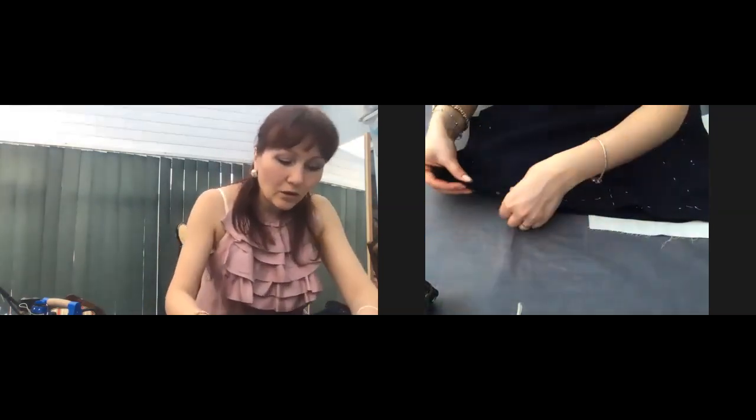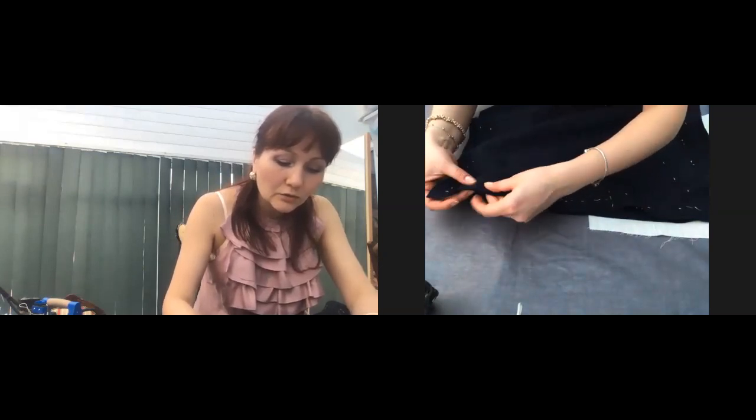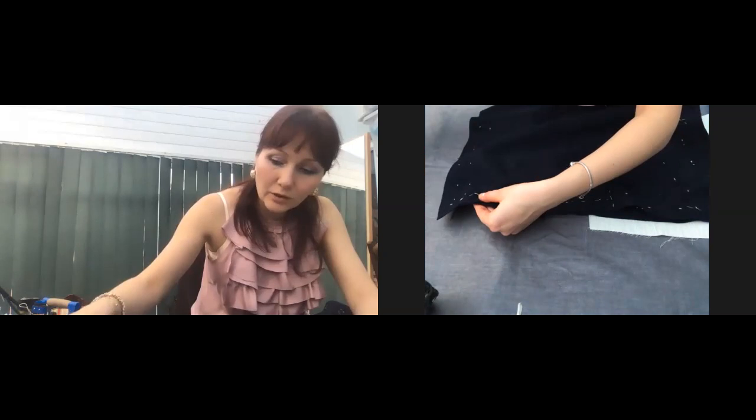Now your skirt is going to be slightly bigger, so therefore you need to evenly distribute the amount of fabric.